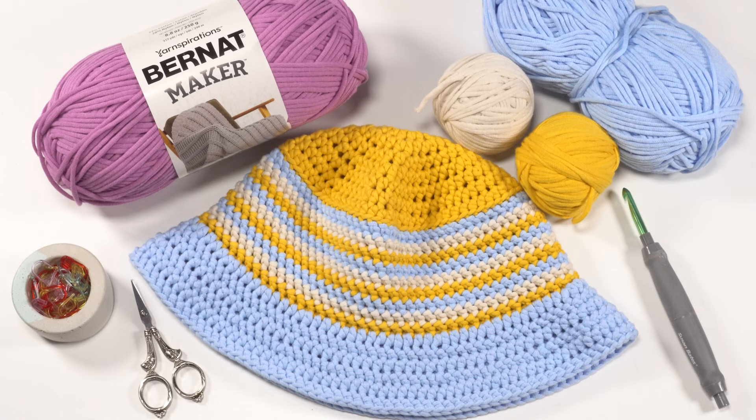Hi, this is Tamara from mooglyblog.com and in this video I'm going to be demonstrating how to crochet the casual crochet bucket hat, which is a free pattern you'll find on mooglyblog.com. Please go to the link in the description or go to your favorite search engine and simply type in moogly casual bucket hat and it should pop right up.